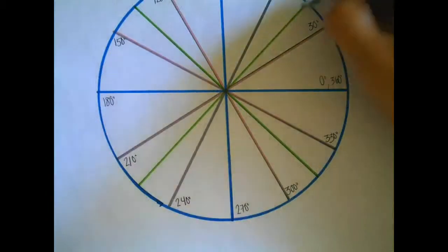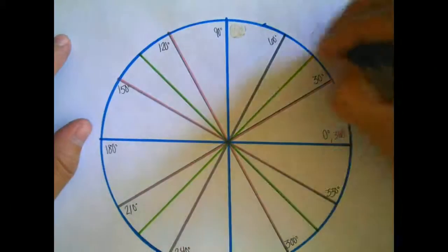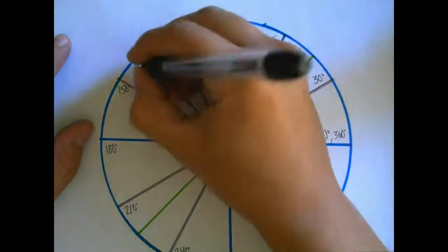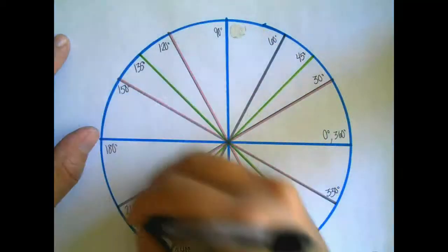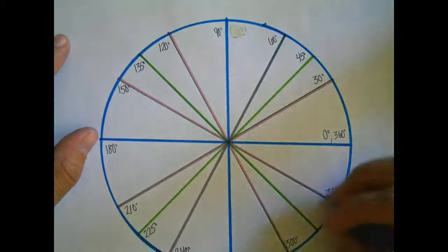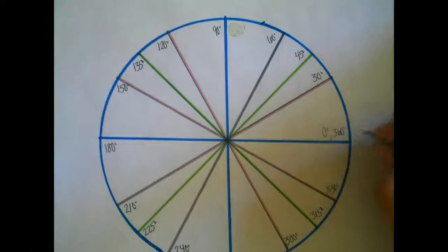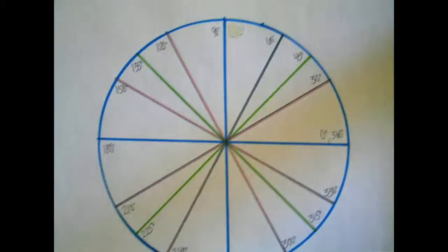The green lines and the blue lines go by 45s. So, 0 plus 45 is 45. 45 plus 45 is 90. Plus 45 is 135. Plus 45 is 180. Then 225, 270, 315, 360. So degrees use increments of 30s and 45s.